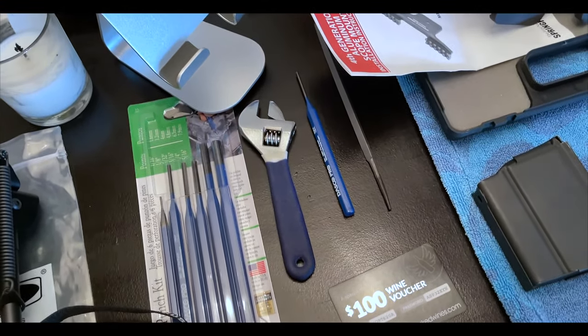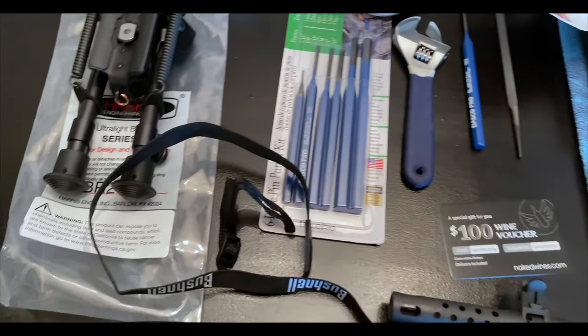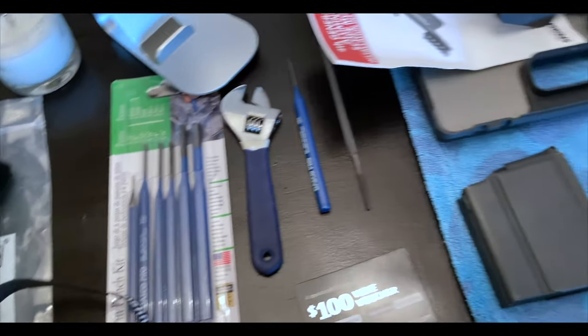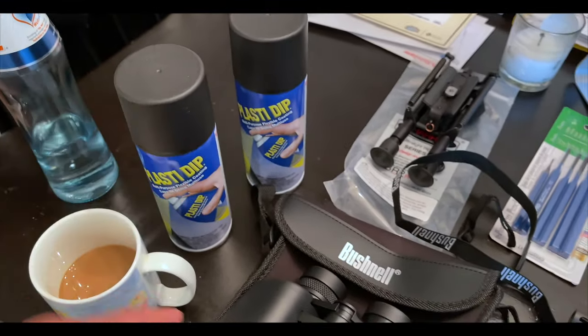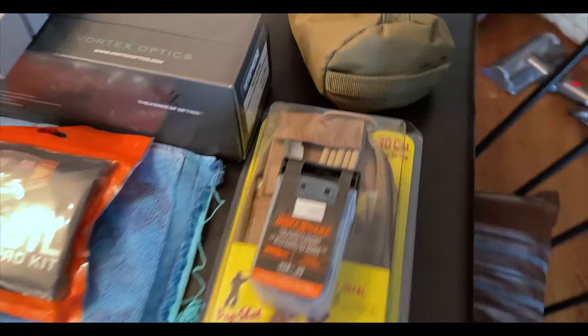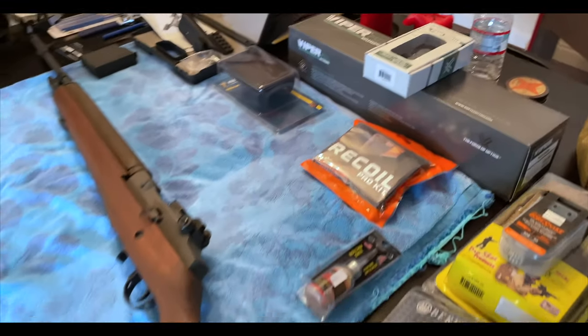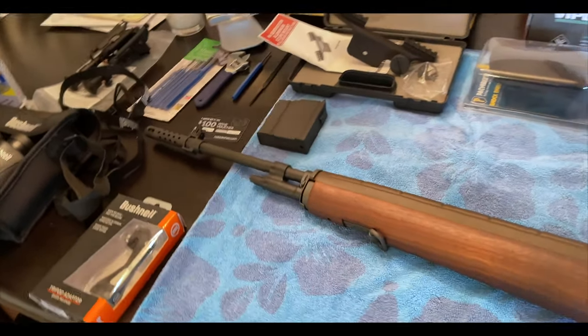We also got the binoculars with the adapter, our 3/32nd and quarter inch punches for the pins we're going to need, and our Harris bipod — made in the USA. Looks like we have everything to go. This is for the Plano case arriving tomorrow; once we cut the foam out we can harden it a little bit so it doesn't move. Looks like we have everything ready to start a beautiful few-hour journey to get this rifle ready for 600–700 yard shooting.